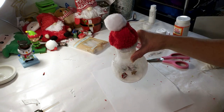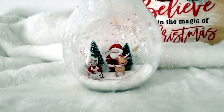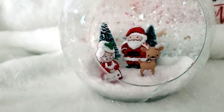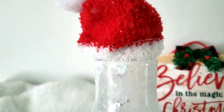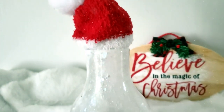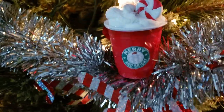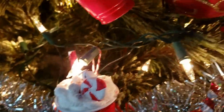And this is how it turned out — it came out so cute! Okay guys, that's it for this video. I hope you enjoyed it, and if you did, please don't forget to subscribe to my channel and hit the notification bell. I'll see you next time, guys — bye bye!